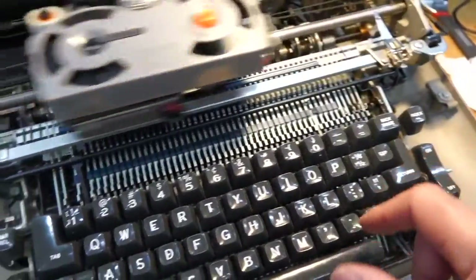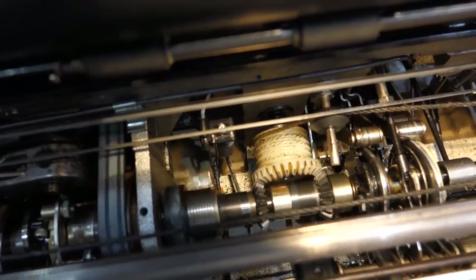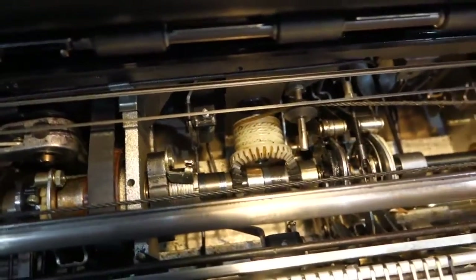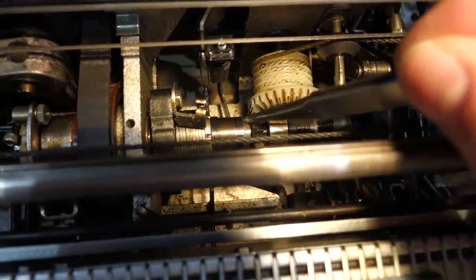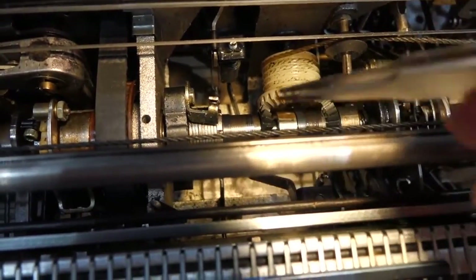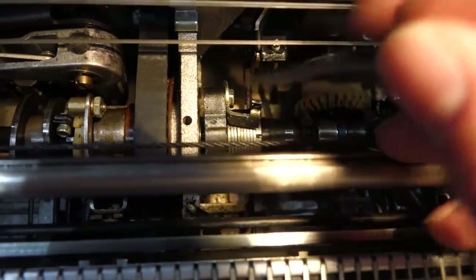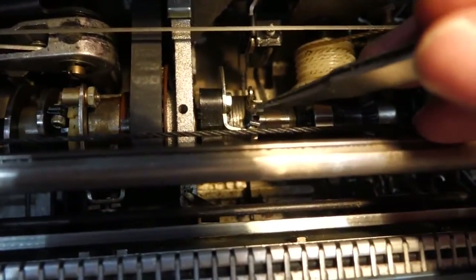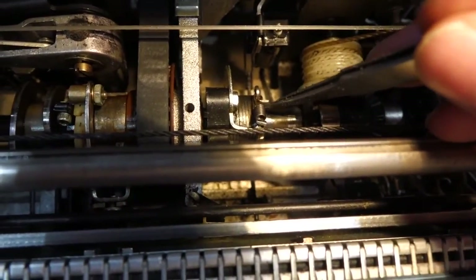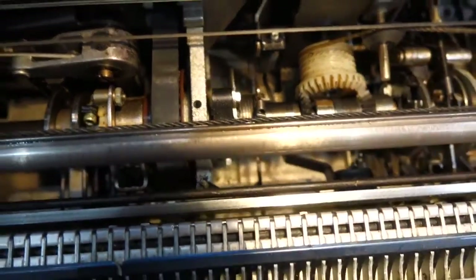That was the sluggish carriage return. It turns out it's these guys over here that have to be adjusted properly first. There should be no oil on this one because it grabs the axle that does the carriage return — and of course it was bathed in grease so I cleaned it up. You have to adjust these guys — that's the torque limiter — and you have to pull this tail back a little bit to increase the force.